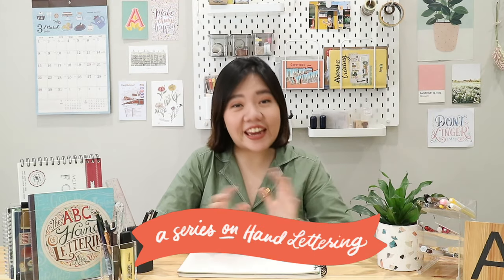Hello and welcome back to Lettering with ABC, a series on hand lettering. I can't believe we're actually on our last episode. I hope by now you've gotten some progress, improved on your work, and of course learned more about yourself and how you do your lettering. But before I let you go, I want to show you guys a little easy DIY project that you can do as our final project for this series. We're going to be doing notebook covers and it's gonna be as easy as 1, 2, 3. So make sure to keep watching to know more about how you can do this on your own.